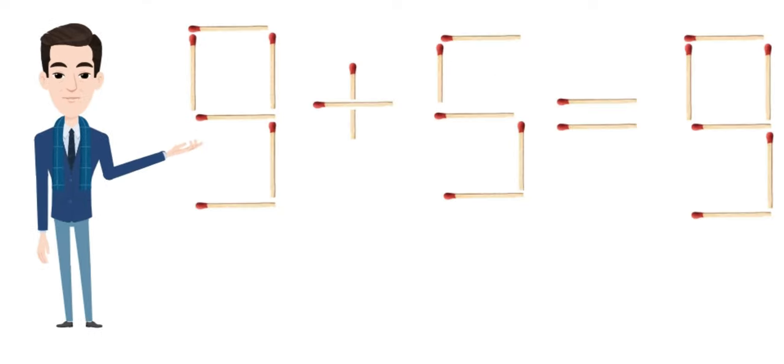Hello everyone. Welcome to a new puzzle. You can see an equation here. It is incorrect. Here comes the challenge.